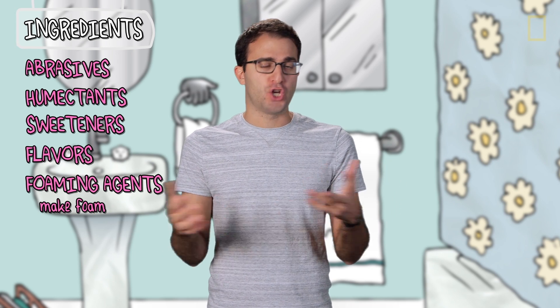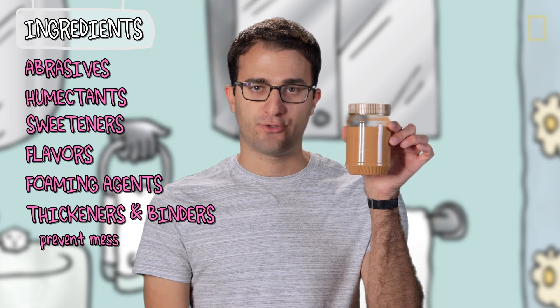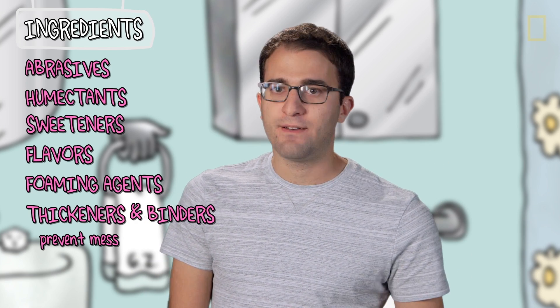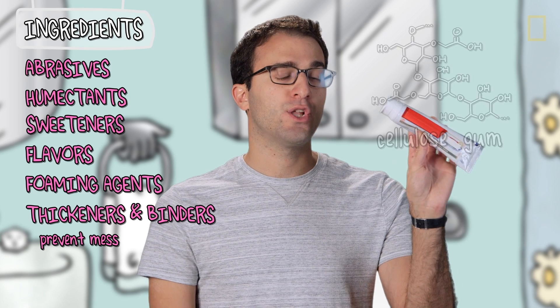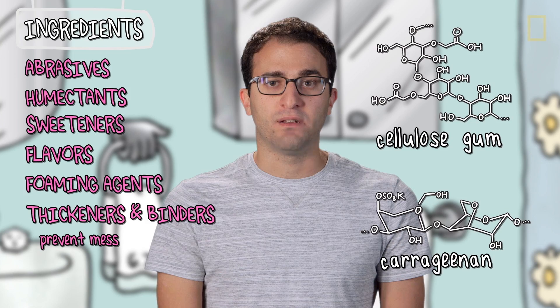You can actually buy non-foaming toothpaste if you want. The next category is thickeners and binders, which keep your toothpaste from becoming a runny, watery, disgusting mess — or separating out like natural peanut butter. The ones in this toothpaste are cellulose gum and carrageenan, which come from trees and red seaweed, respectively.